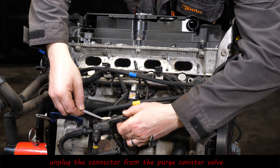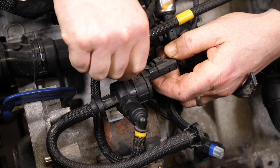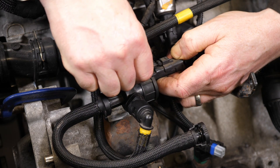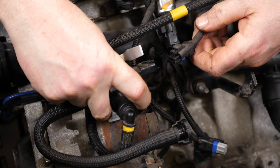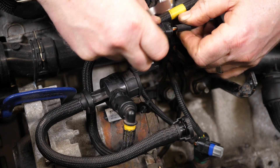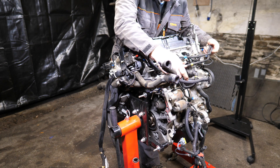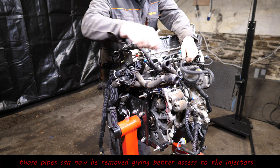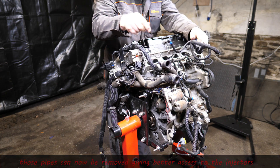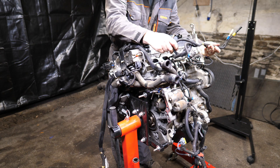Let's just unclip the electrical connector from the purge canister valve — lift up and pop off. The problem with a lot of this plastic is it does go brittle with the heat from the engine and the hot and cold cycles it constantly endures. So there we are, those pipes are now basically free and we can pop those to one side.